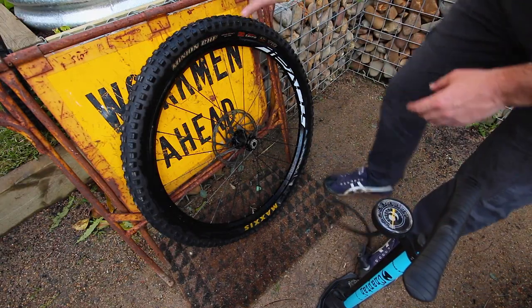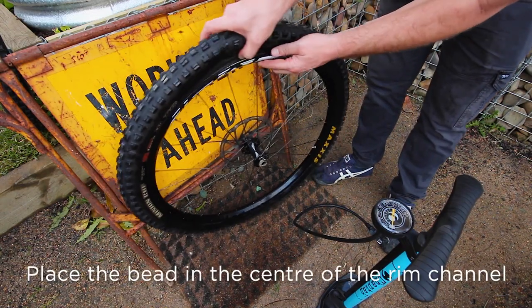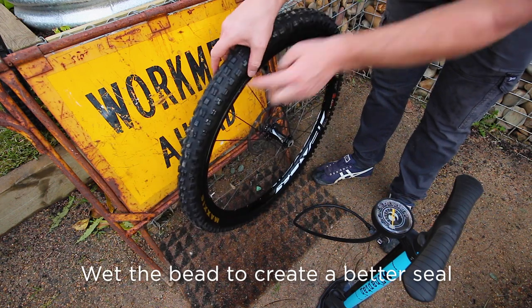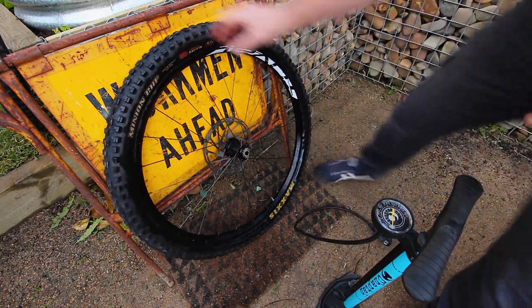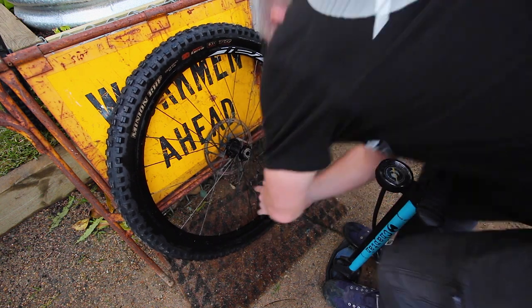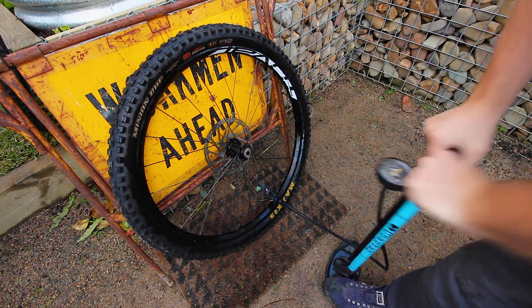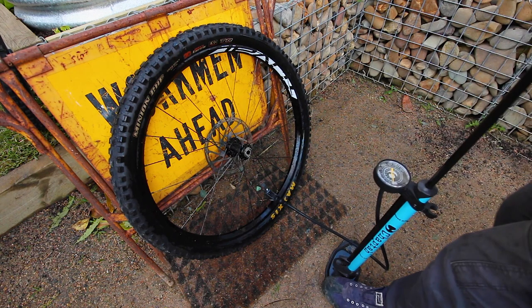I was having a little trouble, so the trick is to actually get the bead into the center of the channel - that will help create a tighter seal. In addition to that, I've added some water around the rim just to create a bit more of a seal around the bead. So stick the pump on and we should be able to get a good seal going - wait for the telltale pops.